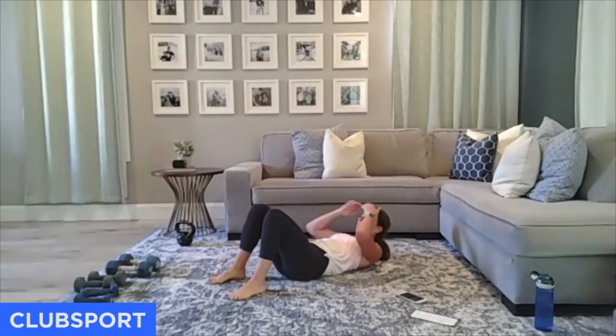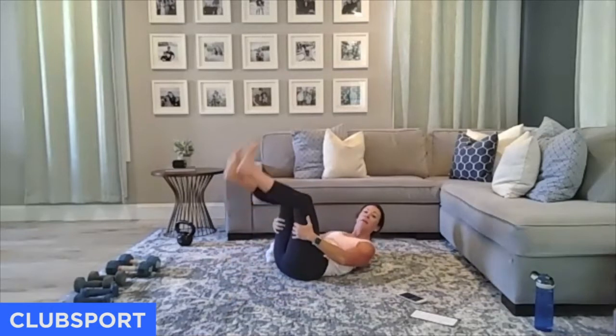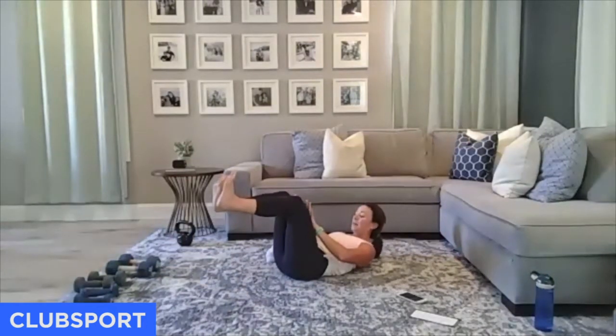One more time. Tabletop — knees over hips, shins parallel, feet flexed, hands right here. Go. What are you doing with your breath — certainly not holding it. Your abs need that oxygen. Give it to them with a big inhale. 4, 3, 2. Come on down.